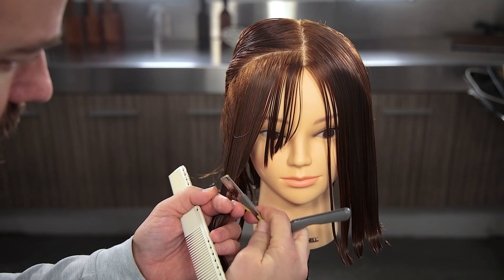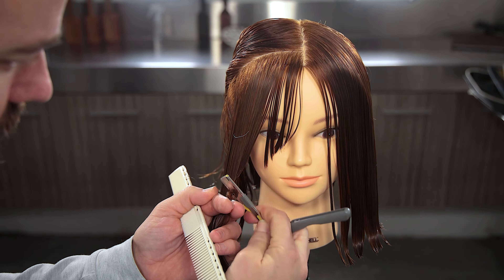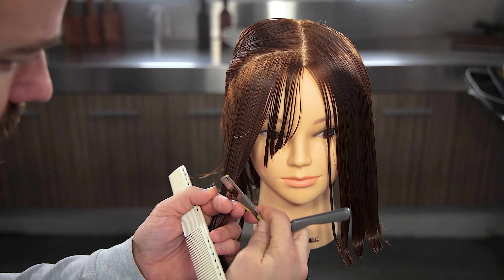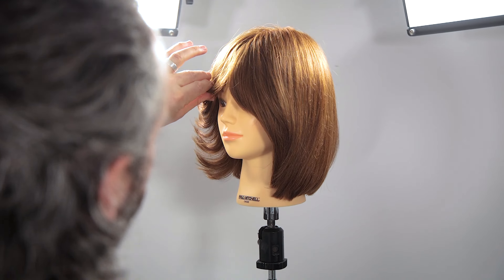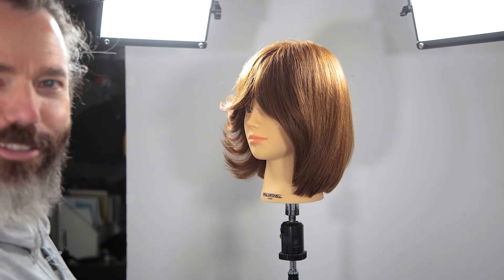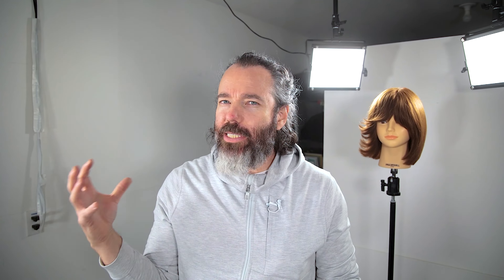I mean, if this was a real person, I'd be spraying hairspray in her eye — she wouldn't like that. It's a mannequin head. What I like to do is come in and spray that up just a little bit like that, almost kind of make that look a little more curtain. You can see the shine. Thanks so much for tuning in, guys. I really hope you guys enjoyed my demonstration — cutting the same way but styling it completely different.